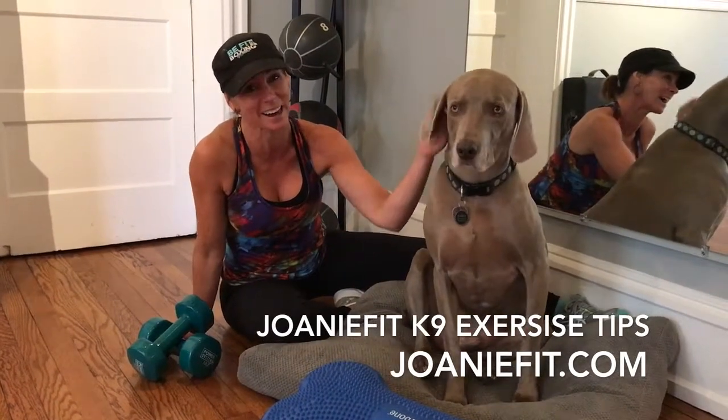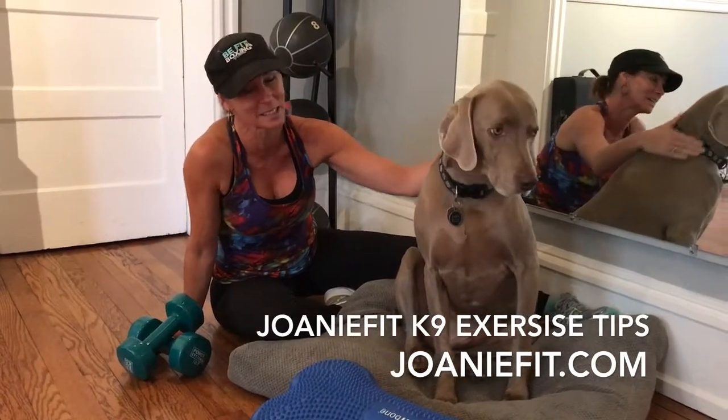So join us at Joni Fit, J-O-A-N-I-E-F-I-T.com. See you soon.